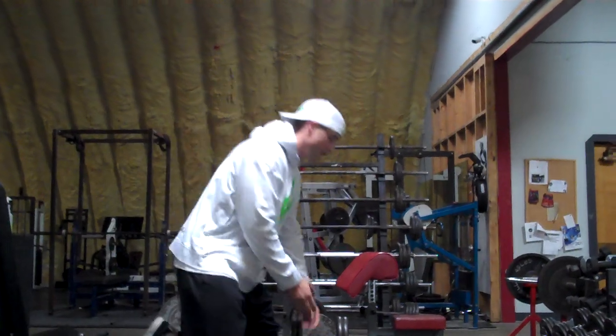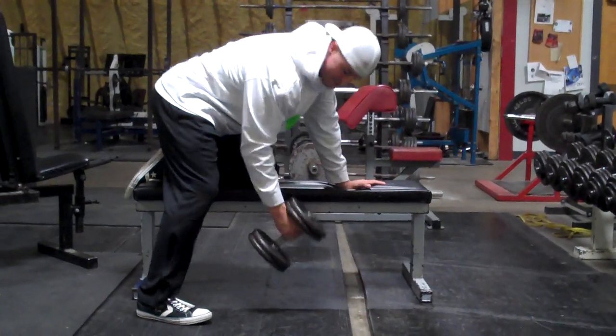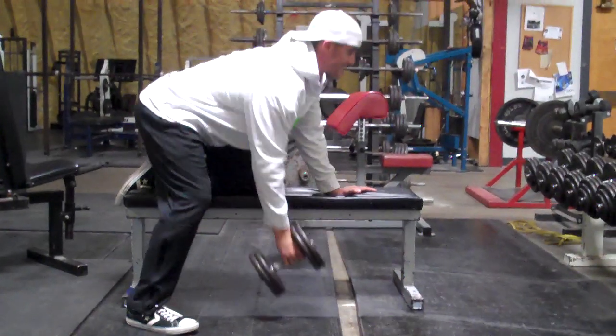Hey, what's up? I'm going to show you my one arm row with three different directions that we're going to do in our workout today. Basically, you start out with your normal one arm row. I always grab on the front of the dumbbell so you kind of stretch your lat down, hitting it as you come this way.